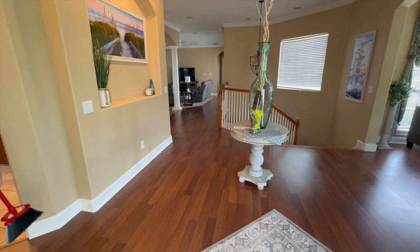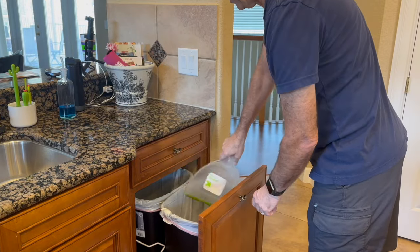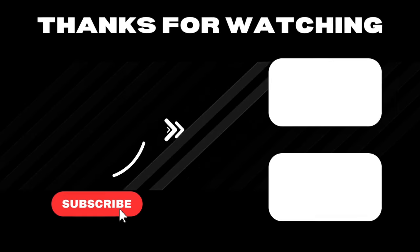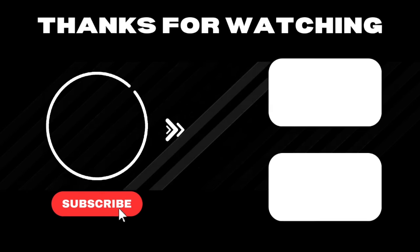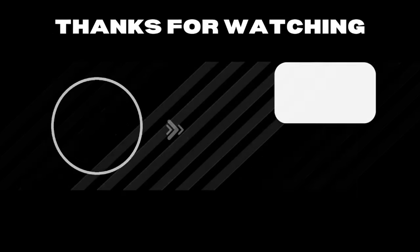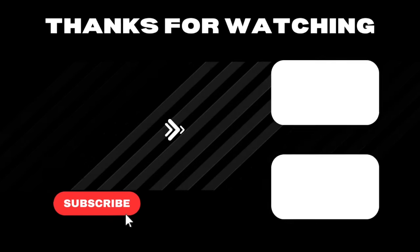Thanks for watching this video all the way to the end, you guys. Really appreciate you. Enjoy.